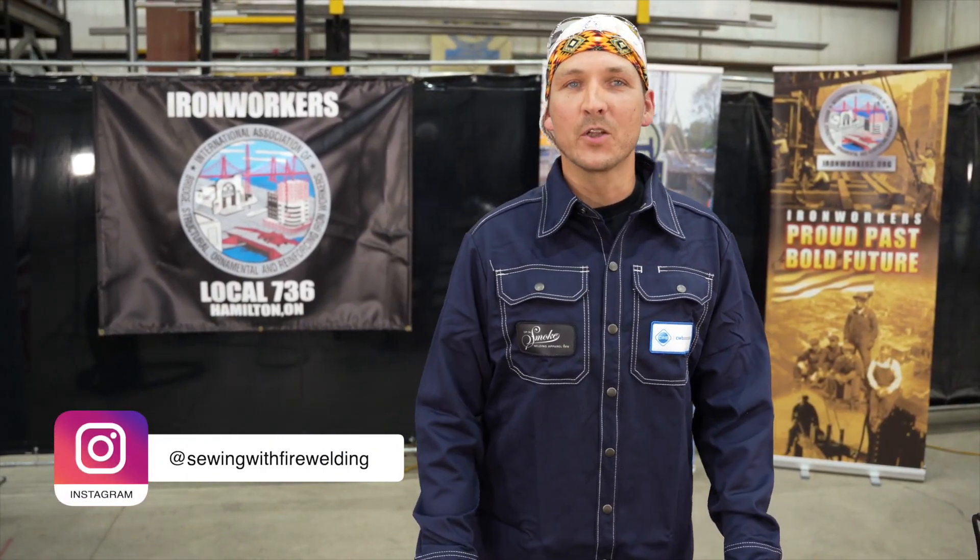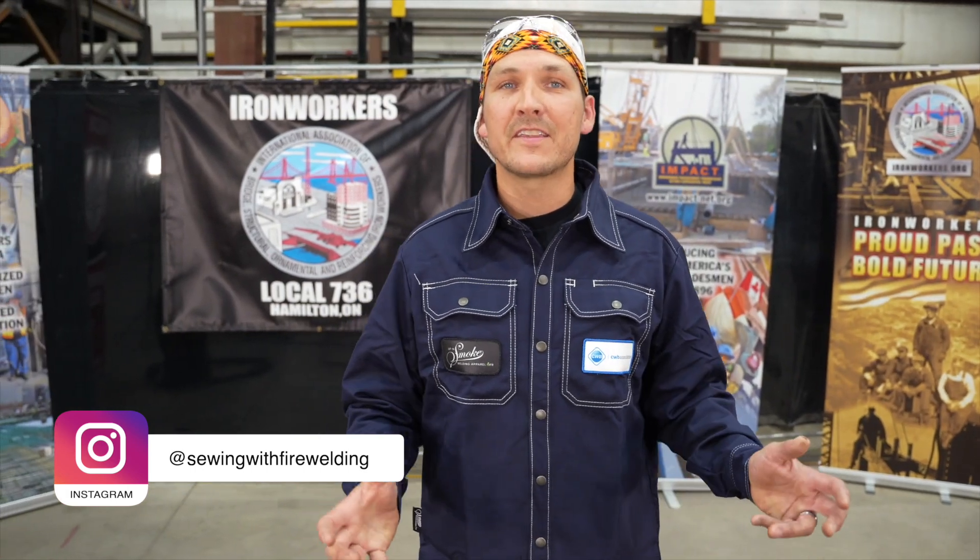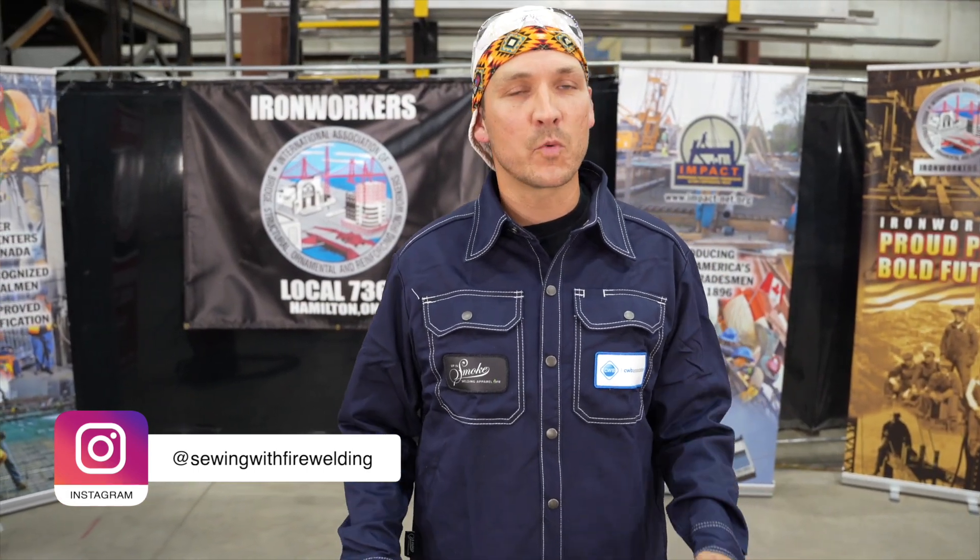Hello everybody, my name is Guy and I'm a welder. I'm also an educator at my local college. I'm here today to talk to you about the gas metal arc welding process and why people fail that test.